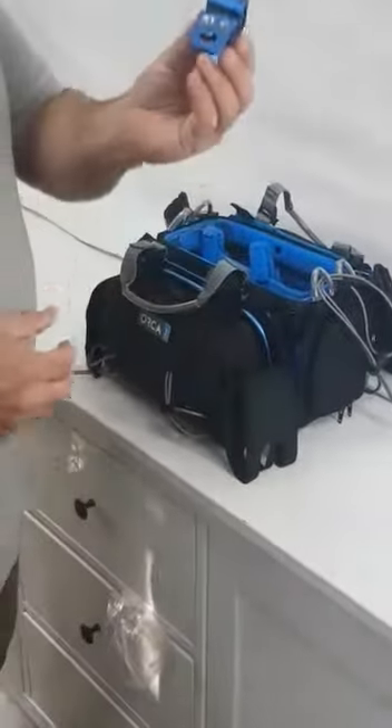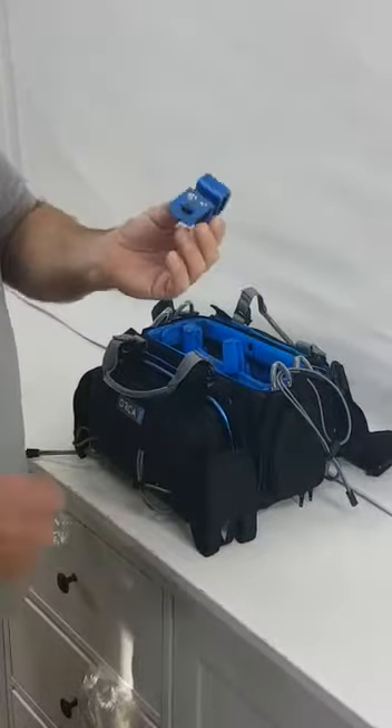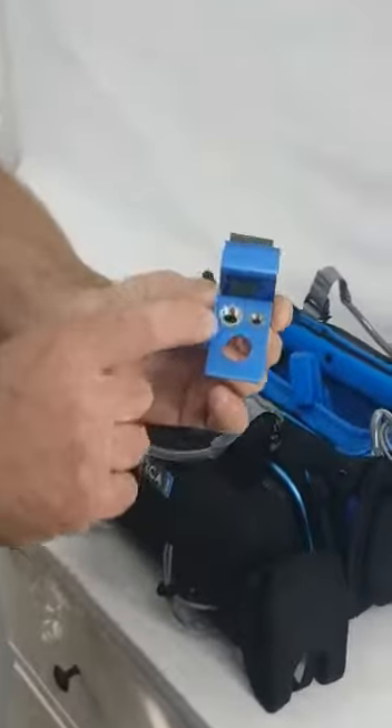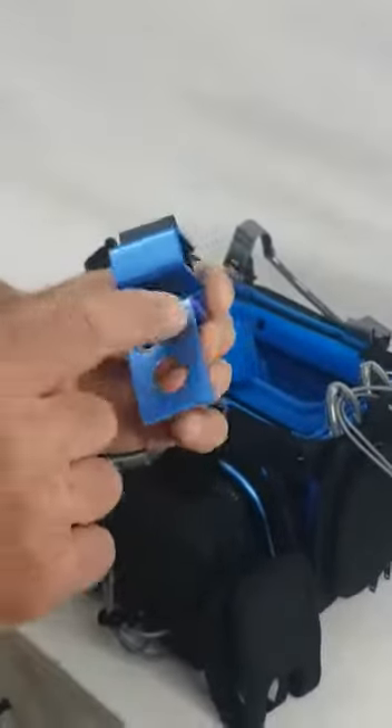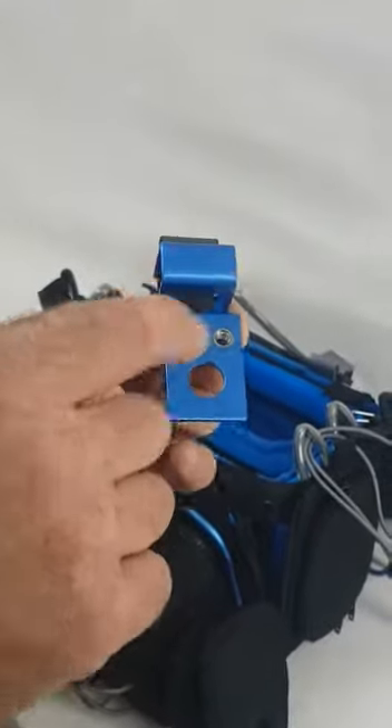Hi guys, very soon most of our dealers are going to get a new ORCA. I just want to show you how to use it. As you can see, it has two threads — one by four and three by eight female threads — and a hole that I can hold the antenna in, which I will show you in a minute.